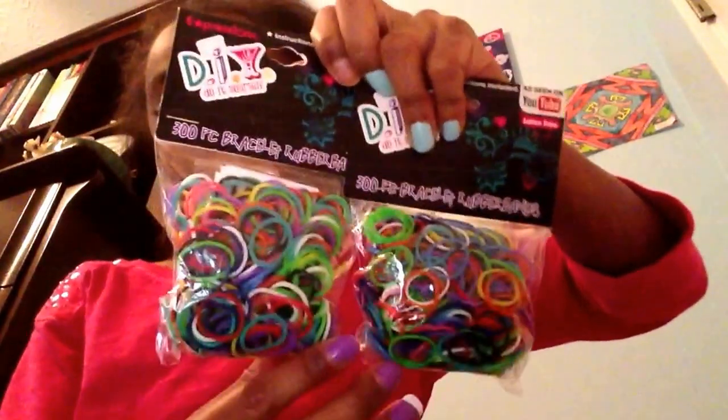I got two packs of bubble bands, which I already have another one, but I got that one for my birthday also, but I just used it already. I got this pack of multi bands, and strawberry center rubber bands. I also got a metallic one, which is in my rainbow loom case, so I will show that to you.